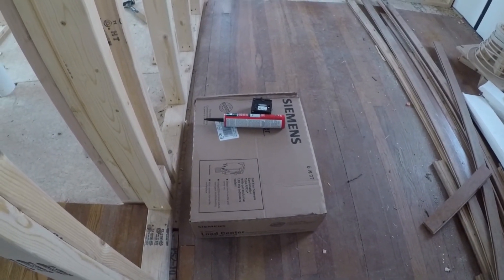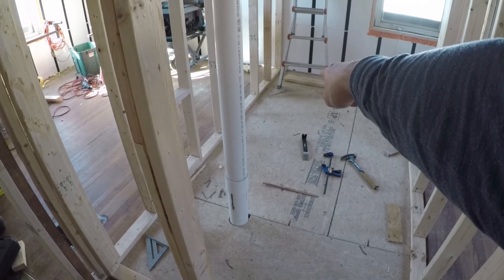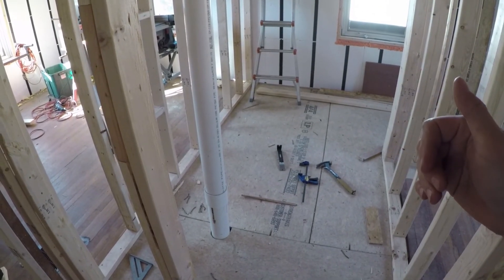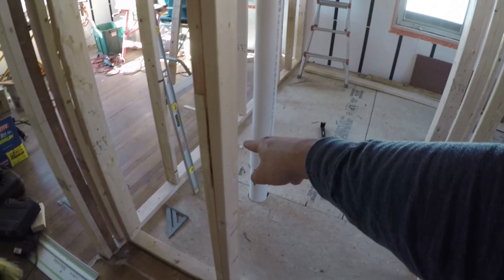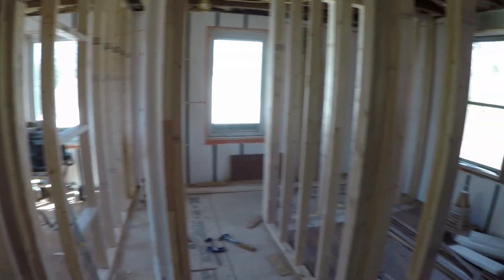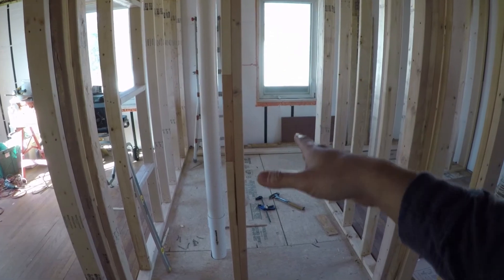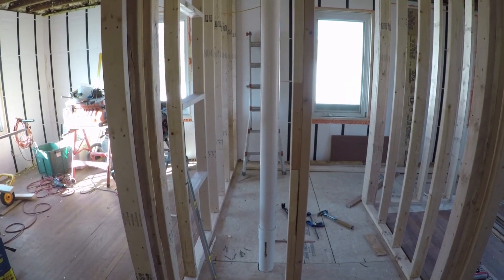The sub panel we just picked up is going to run from the main electrical panel downstairs, which is pretty close to full. We've got 200-amp service, so we've got plenty of service to get it working if we had the space for it. It's really just a matter of ease — I can run a cable up and over, put the sub panel right here, and all the wiring for this space can run right here instead of having to go downstairs through walls, floors, and everything. So installing the sub panel here is the plan for today.